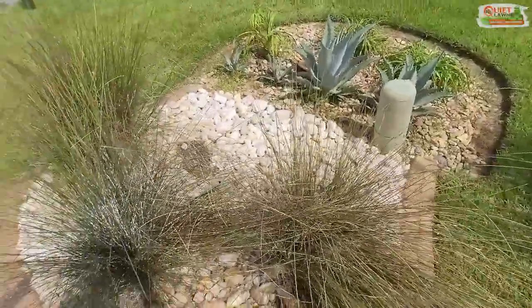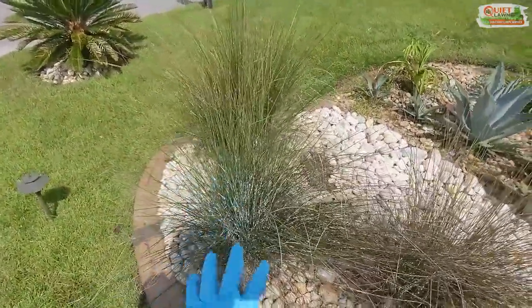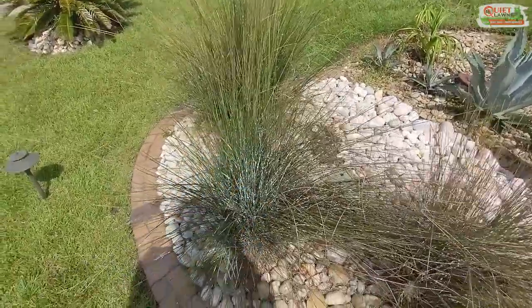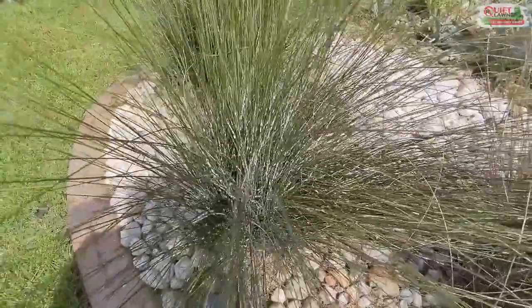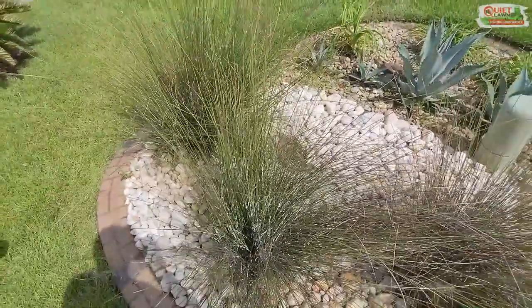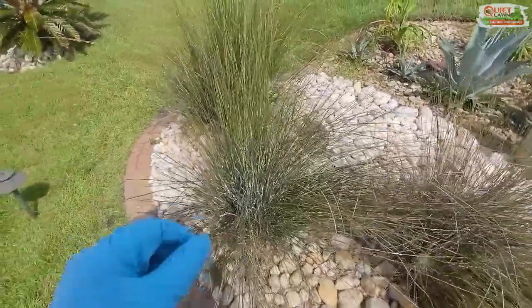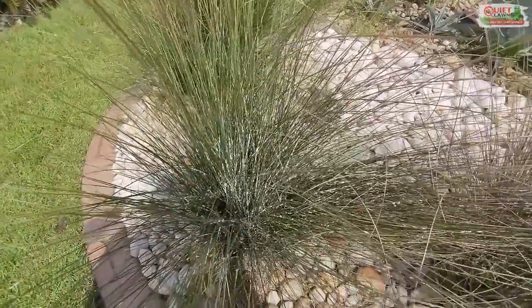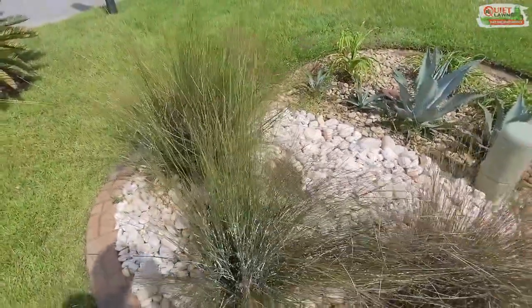There's an insect that attacks this grass, particularly in our area, called the mollygrass mealybug. If you ever see a bunch of white fuzzy looking objects on your pink muhly grass in the summer, it's going to be this mollygrass mealybug. These are tiny bugs that feed off of the muhly grass and they eventually kill the plant.